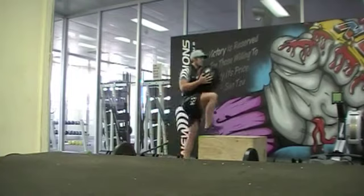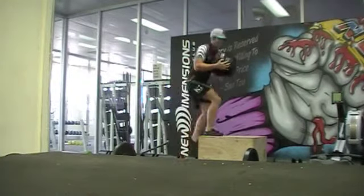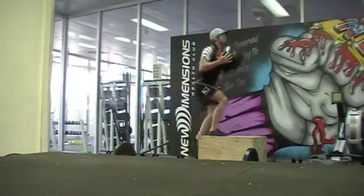100 weighted step ups. Participants must hold either a 10 kilo or 6 kilo wall ball, and hips must open at the top of the movement.